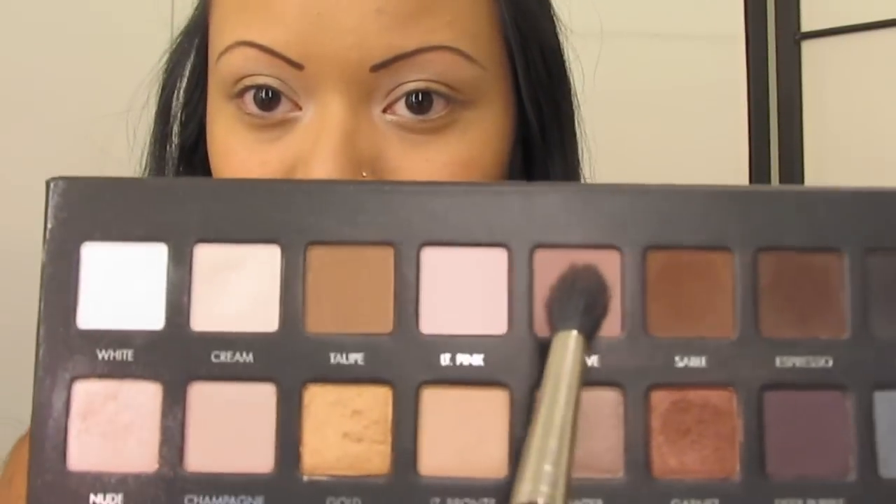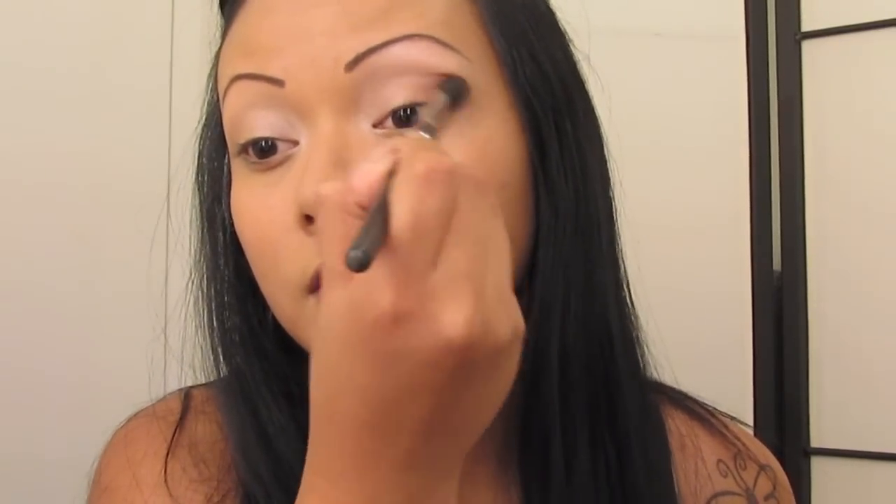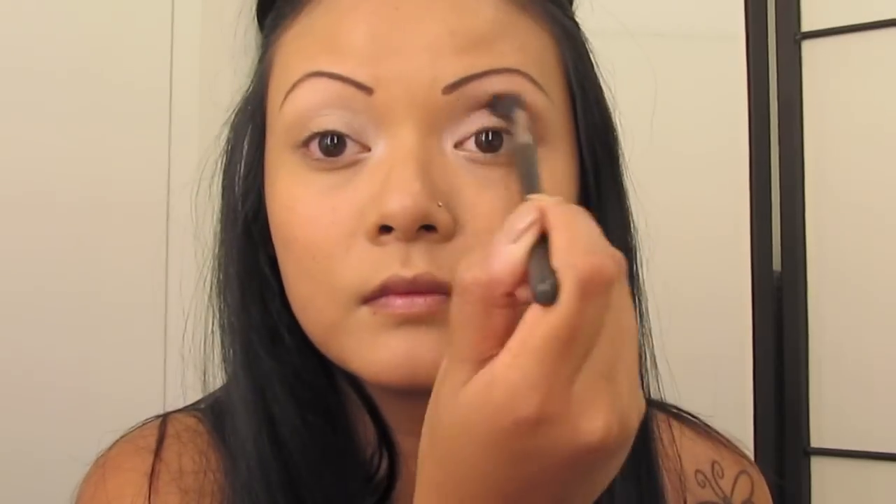With a larger fluffy brush, you're going to grab the color Mauve — or whatever it is, you know what color I'm talking about. You're going to apply this on your crease, above your crease just a little bit, darkening it as dark as you'd like. This is just creating that shadow color.